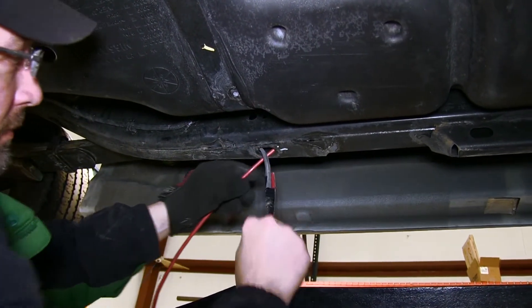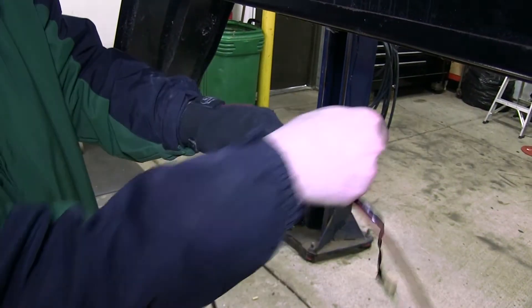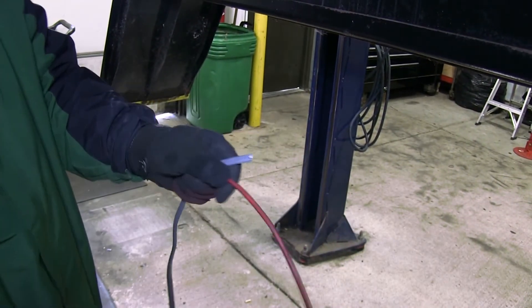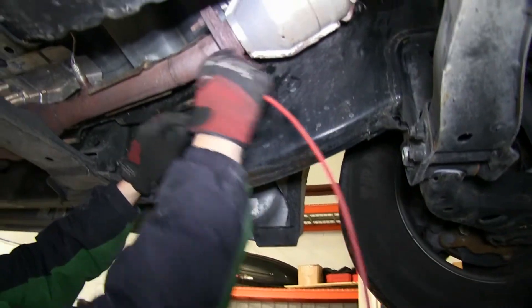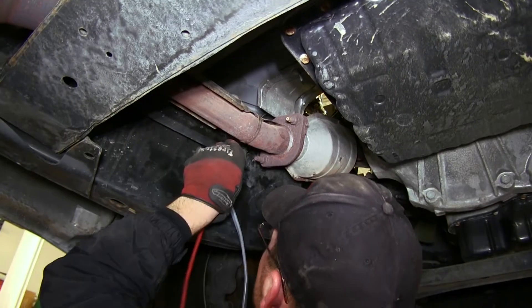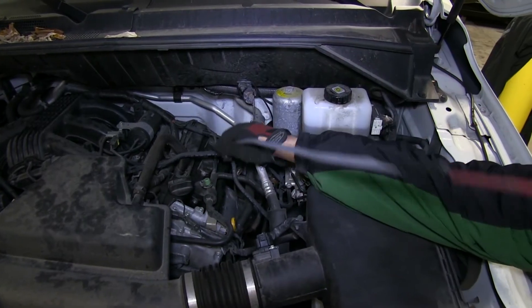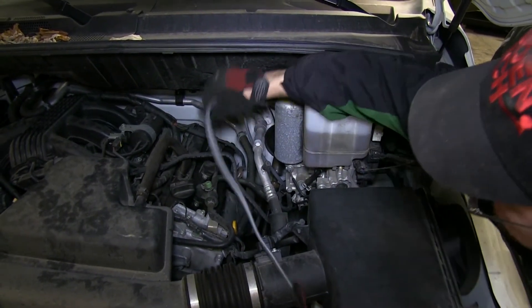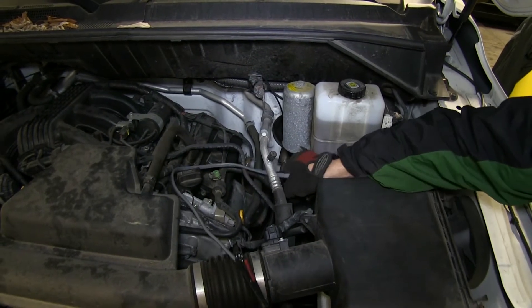Special note: when routing any of your wires, you'll want to stay away from excessive heat such as exhaust, or moving components such as the steering or suspension. We'll repeat this same process until we get up towards the engine compartment. Now that we're towards the front of the vehicle, we'll go ahead and use the pull wire to feed it up through the engine compartment to the top of the engine bay. Now that we're pulling it up from underneath, we'll route it over on the driver's side fender well.